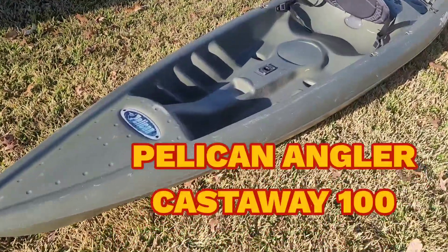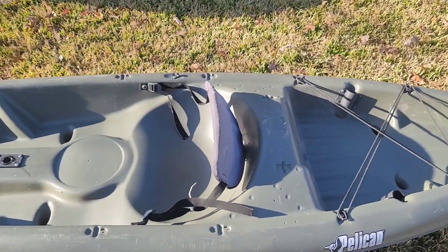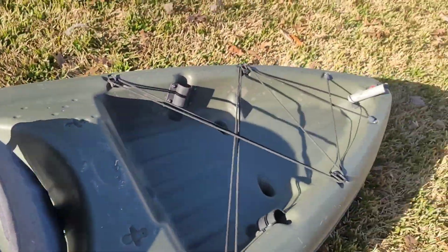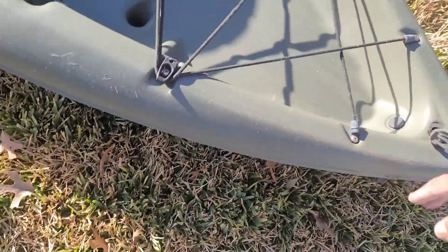My latest project — the Pelican Castaway 100, a 10-foot kayak. It's got a really good seat; most of the seats are usually torn up, but this one is in nice shape. It's also got the bungees in the back.